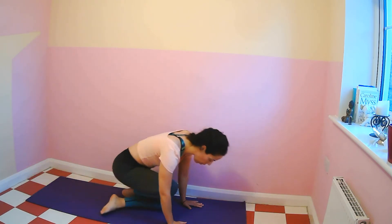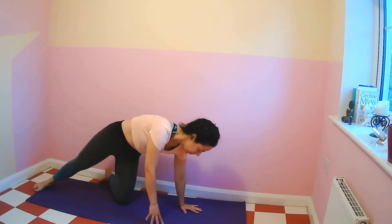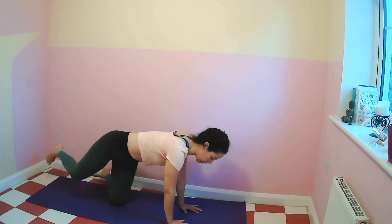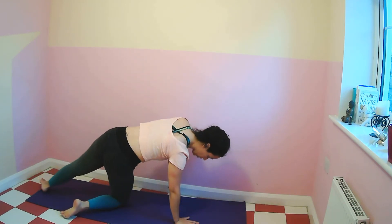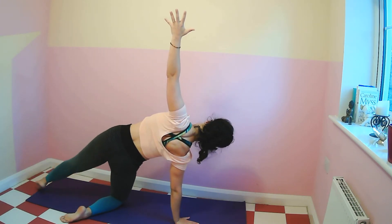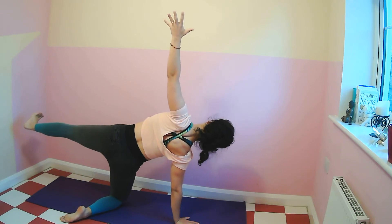Come to all fours for a side plank. Left hand underneath the shoulder, turn to the side, knee is on the mat, extend the right leg, bring the right arm up. Variation here: lift the leg up, turn your toes and press through the heel. Five, four, three, two, one. Hand and knee on the floor, switch sides. Right hand underneath the shoulder, turn to the side, lift the leg up, arm up. Option: you can keep the foot on the floor. Hold for five, four, three, two, one.